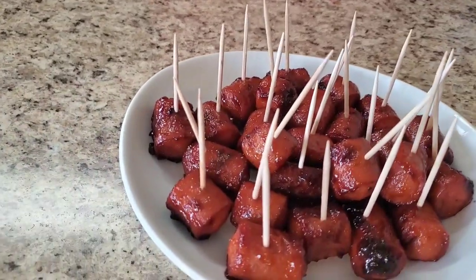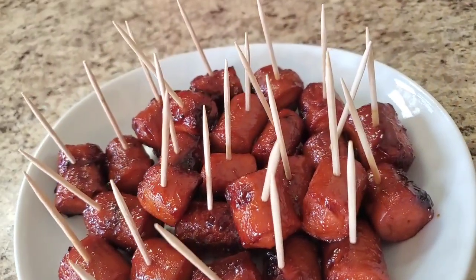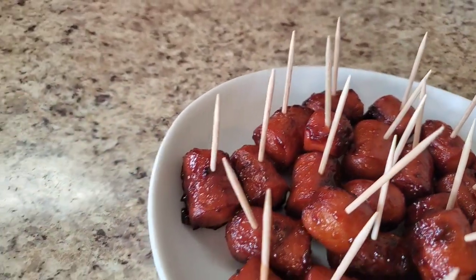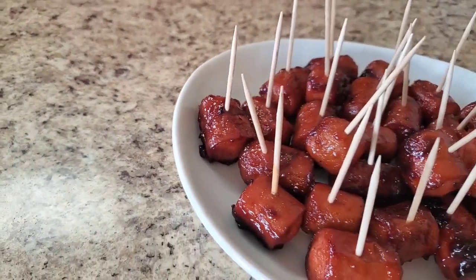I'm finished with these hot dog burnt ends! When I tell you they're super easy for your little holiday meal — go look at her, she's cute! Look at those little hot dog burnt ends. Yes y'all, put that thing on the grill — she is cute!